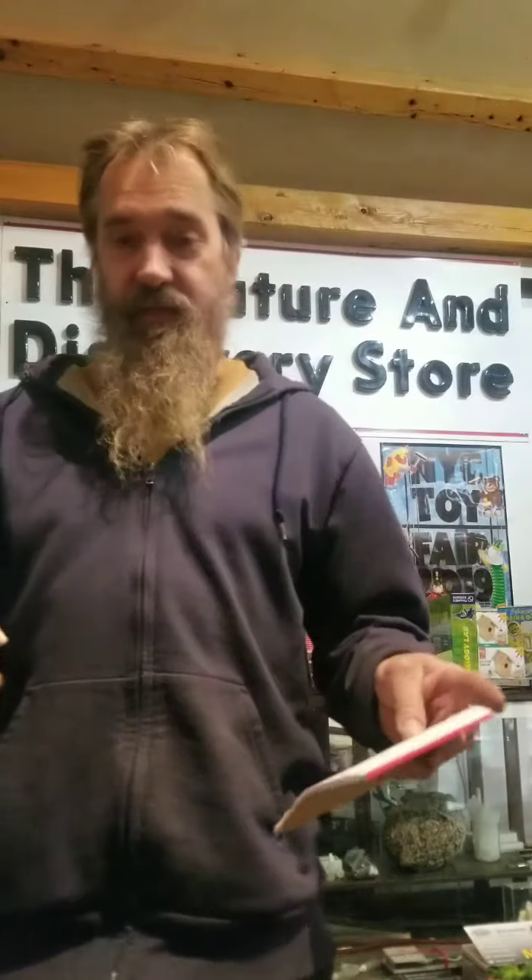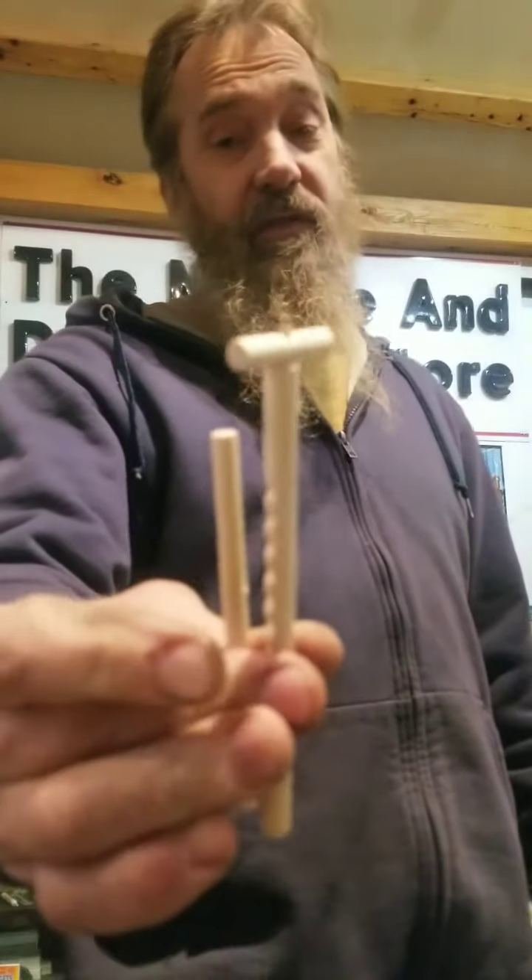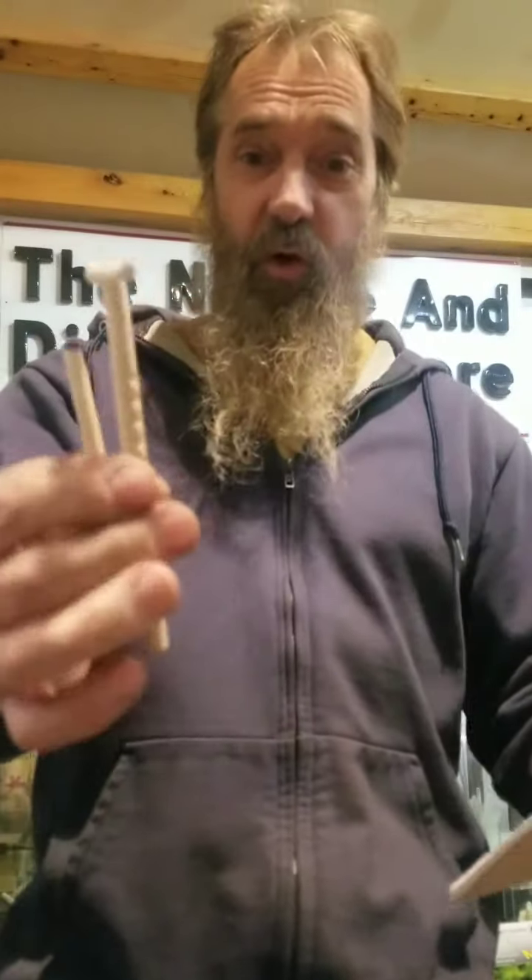Hello everyone, I'm here at the Nature & Discovery Store in Naringal, Pennsylvania. And what I have here is, well, we call it a mystery stick. I actually had to make a list of all the different things that people have been calling it over the years.